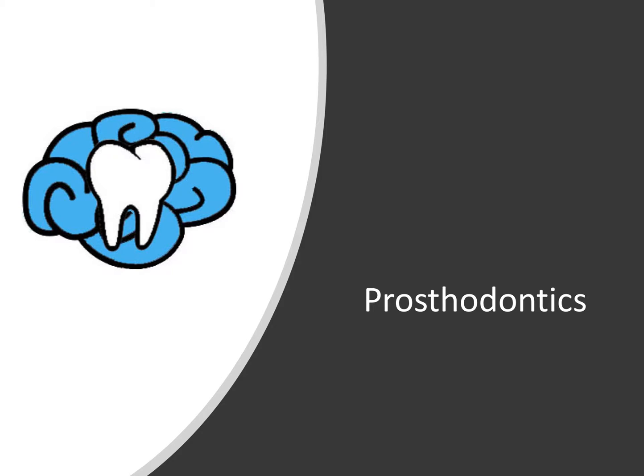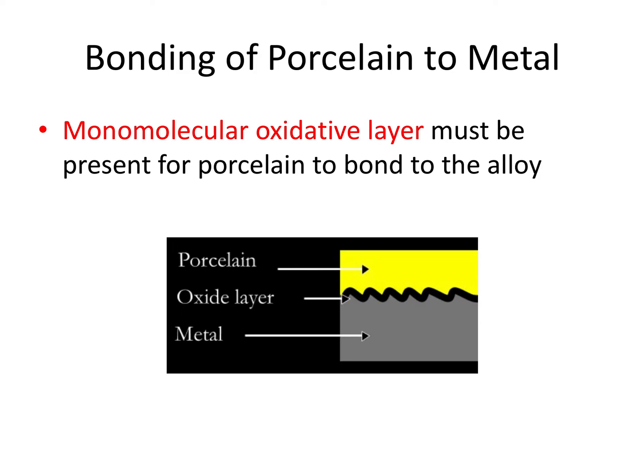Hey everyone, Ryan here and welcome back to our prosthodontic series. This video will talk about metal ceramic and all ceramic crowns. The first type we're going to talk about is the metal ceramic crown, also referred to as a PFM or porcelain fused to metal crown.